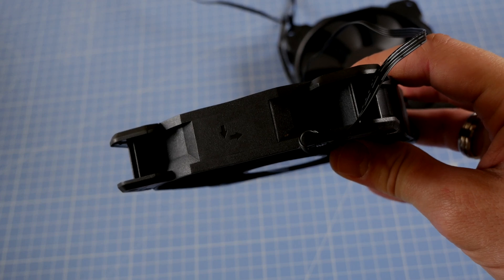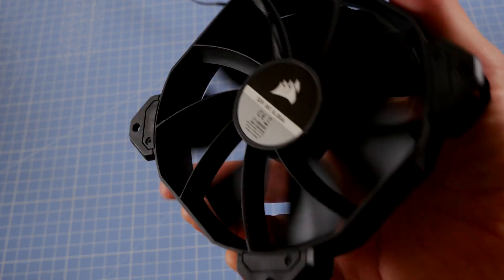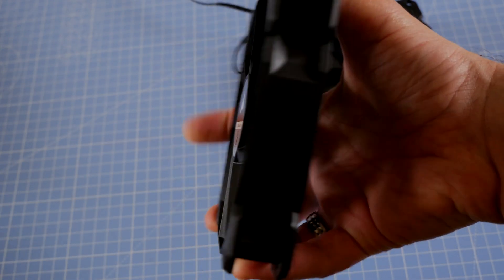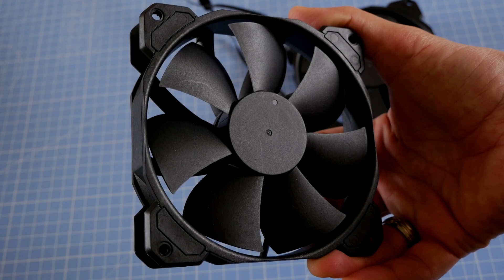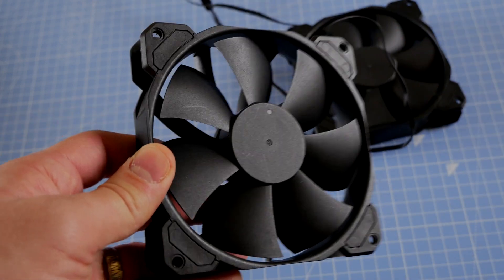What's odd about them is that you can't purchase them separately from Corsair, so even if you like the look of them you can't fill your case with them — you can only have those two fans that ship with it. For me that's a bit of a strange aesthetic, especially on a case that can fit three fans on the front.